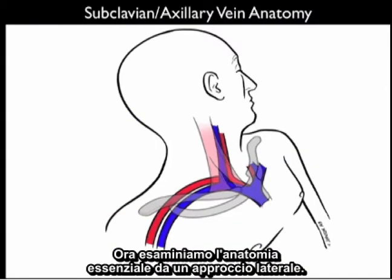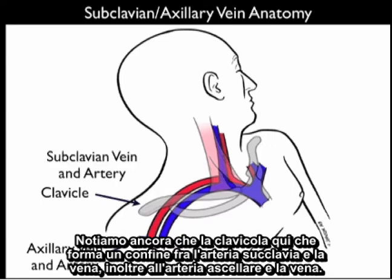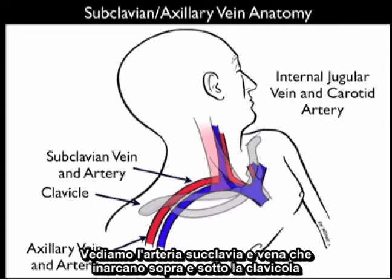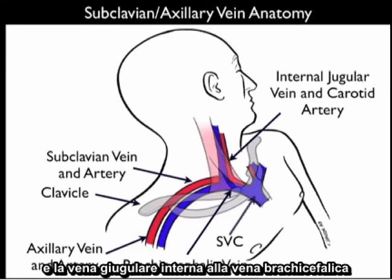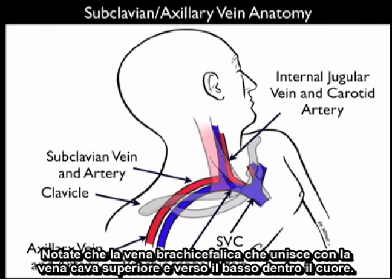Now let's take a look at the essential anatomy from a lateral approach. We again note the clavicle forming the boundary between the subclavian artery and vein and the axillary artery and vein. We see the subclavian artery and vein arching above and below the clavicle, and the internal jugular vein and carotid artery going up and down the neck. Notice the confluence of the subclavian vein and the internal jugular vein at the brachiocephalic vein — that's where we'll be aiming with our needle. The brachiocephalic vein joins the superior vena cava and down into the heart.